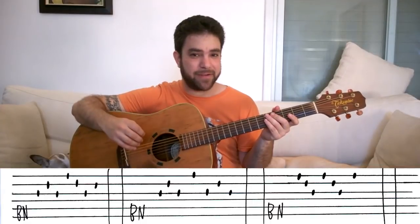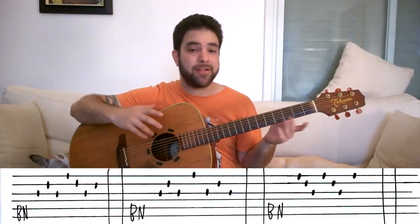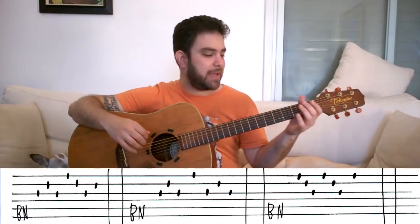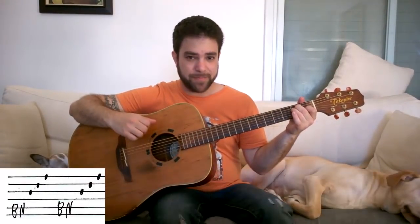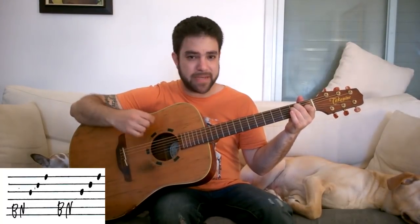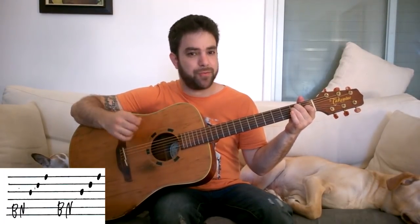Now the 4th pattern is an ending pattern. Meaning that if we're playing A minor, G, F, E — we're gonna play it on E. The pattern is the bass note, then strings 3-2-1, then again bass note, 3-2-1. So it's: bass, 3-2-1, bass, 3-2-1.